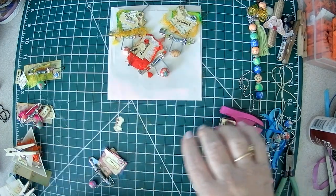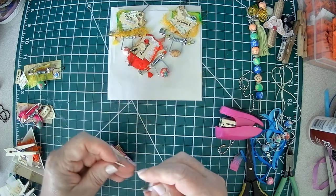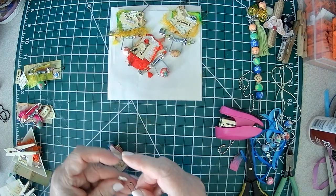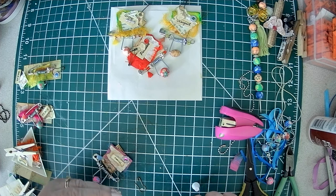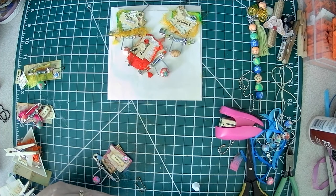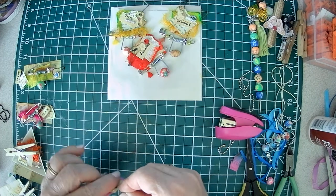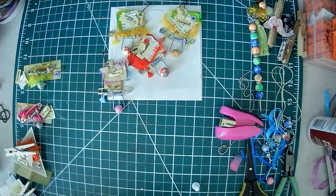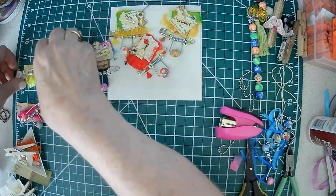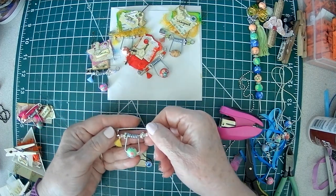This is a good way to use up extra beads and things. I'm still looking forward to that time with my sisters. There you go — isn't that cute? I think they're adorable. So I already coordinated some little sets here. Here's my main decoration.